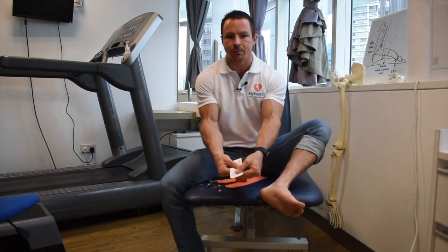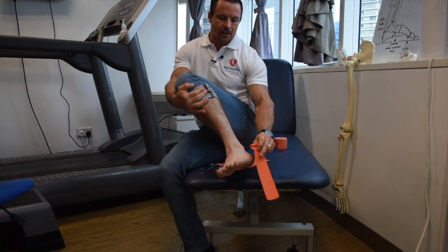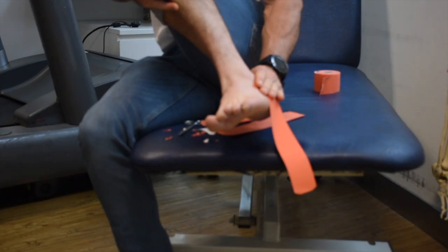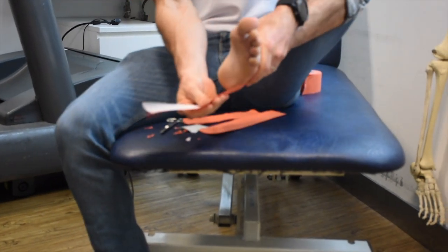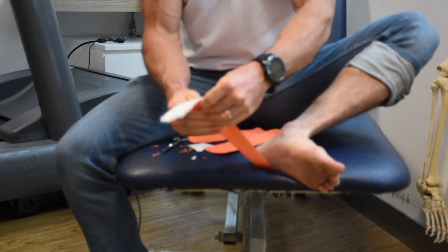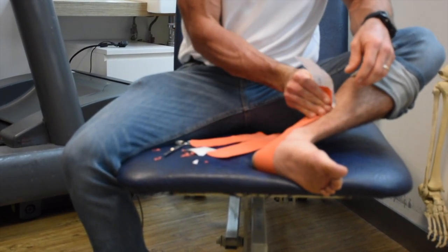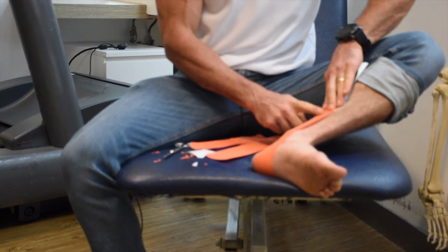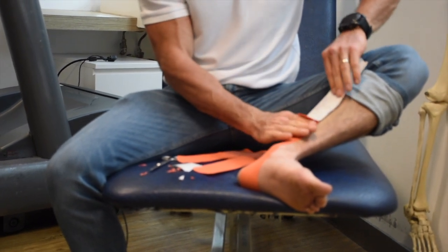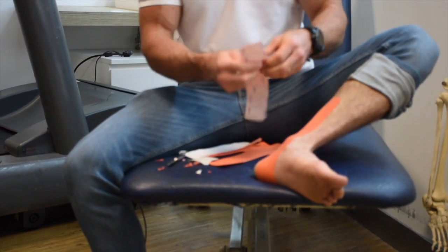Take the first piece, peel back about two centimeters from one end, and pop the anchor end underneath the outside of the ankle bone. Keeping your foot at roughly 90 degrees, grab the tape, pull, and stretch it to about 100% — running it up the inside of the leg. Fold back to about two centimeters from the far end and apply that last part with no stretch. The no-stretch ends prevent the tape from peeling off.